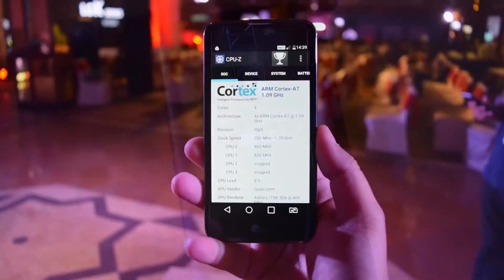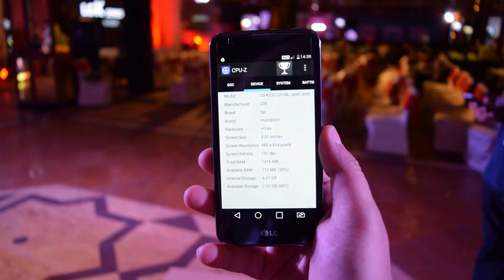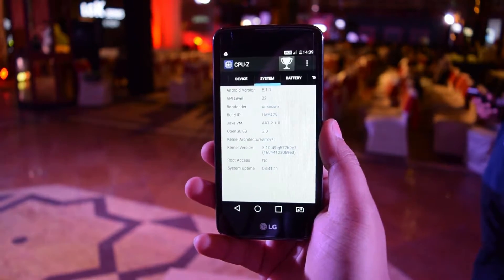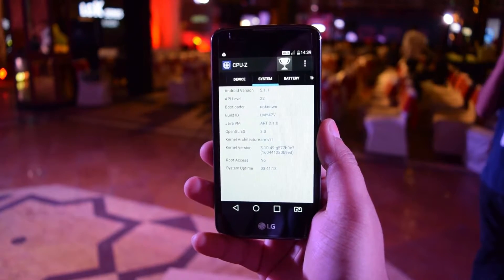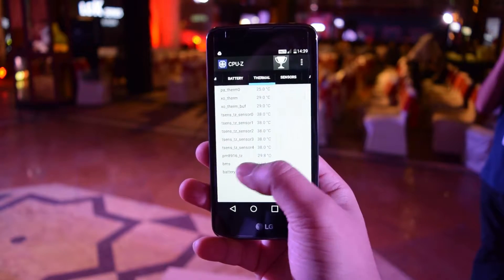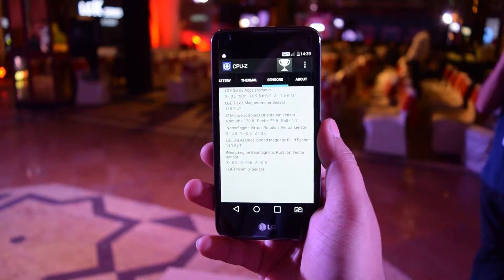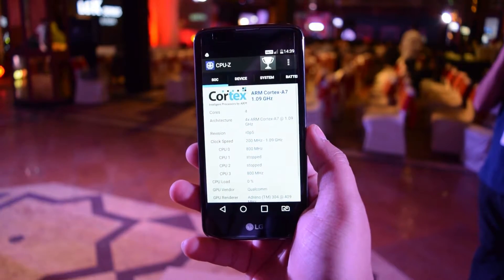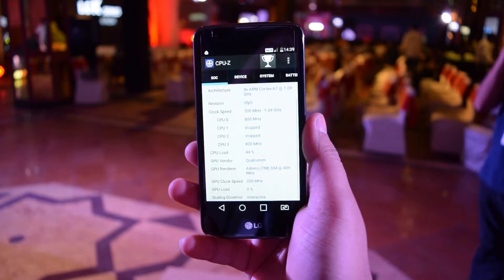On the back it has the power button and the volume rocker, just like we have seen in traditional LG smartphones. It comes with an ARM Cortex-A7 processor, 1.5GB of RAM, 8GB internal storage, 2125mAh battery, Android 5.1 Lollipop, and the smartphone is around just 8.6mm thin.